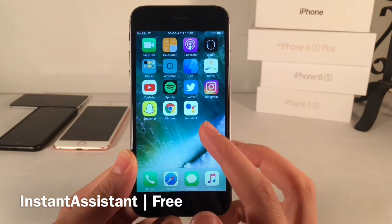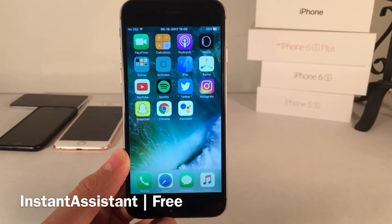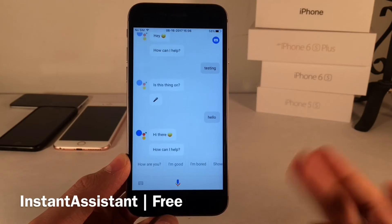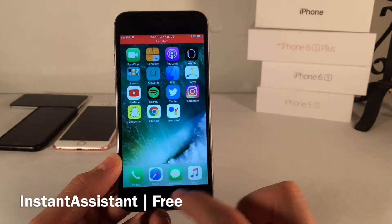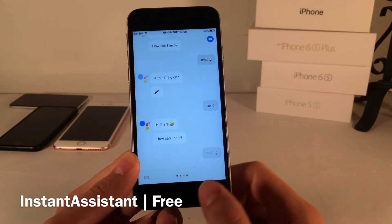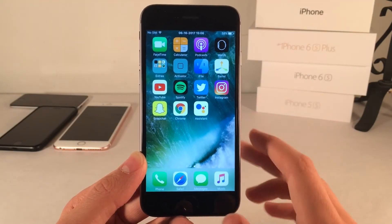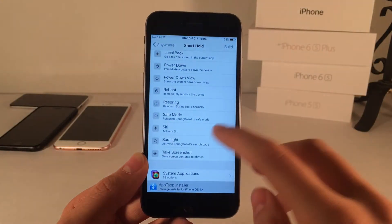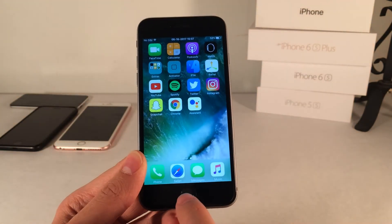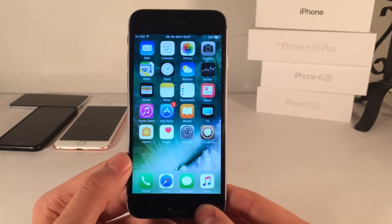Instant Assistant makes it so when you launch the Google Assistant app, it will automatically start listening and you can ask a question without having to press the microphone button. As you saw, it just automatically started listening as soon as the app launched. As the tweak's description mentions, you can actually replace Siri with this — disable Siri, go into Activator, and set it so that a short hold on the home button launches the Assistant app, which will start listening just like Siri. It's called Instant Assistant.